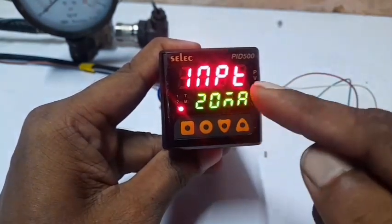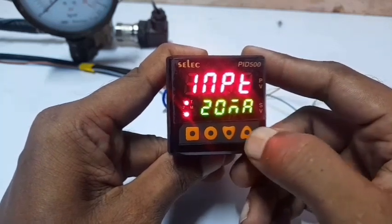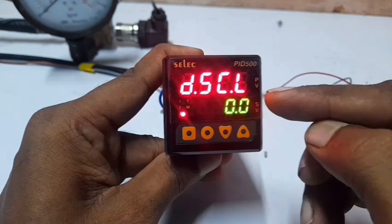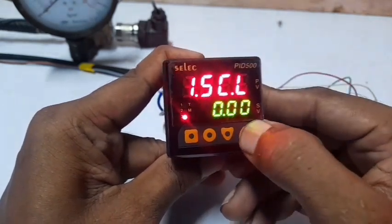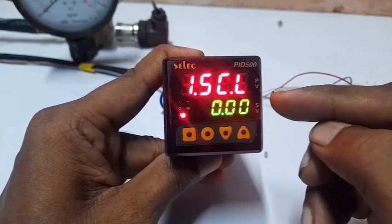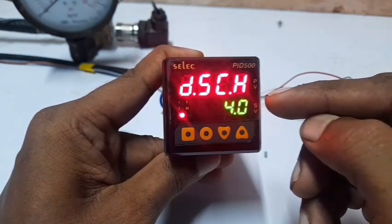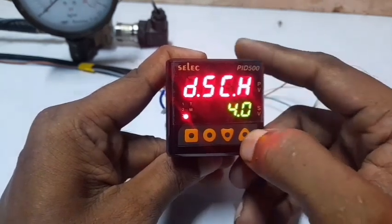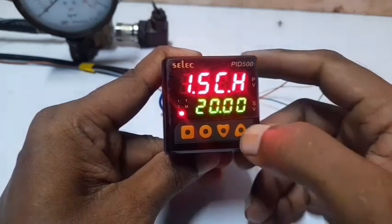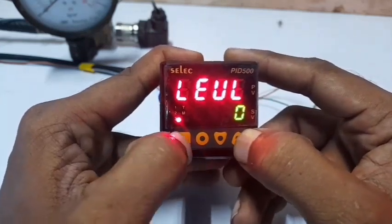This setting is for 4 to 20 milliamps — the transmitter can measure pressure. Next, set the resolution to 0.01 for the display. Set the display scale low level to 0 (the pressure display shows 0.0). The input scale low value is 4 milliamps (for 4 to 20 milliamps). The transmitter maximum level is 4 bar, so set the high input scale to 6 bar at 20 milliamps. Resolution is 999 for the high scale; low level 0 is done.